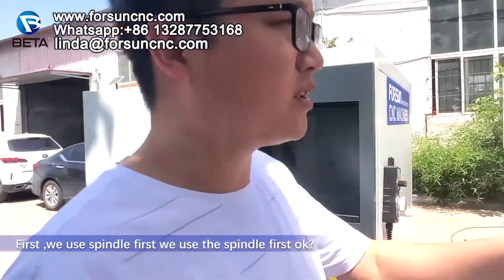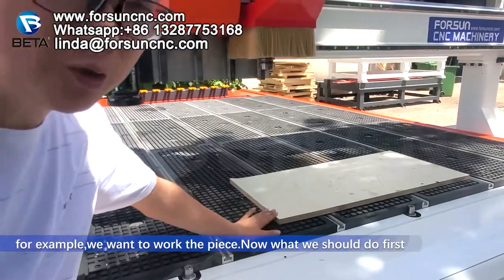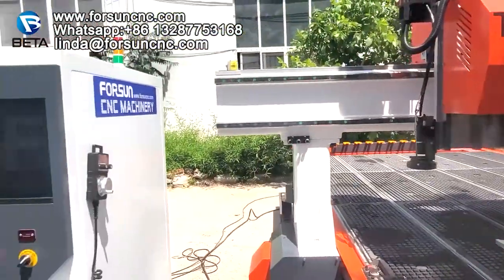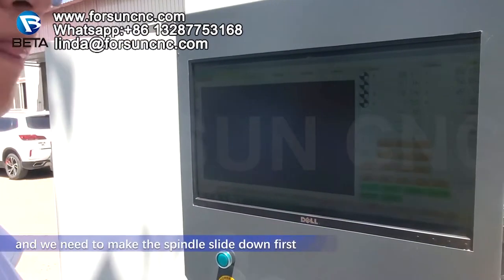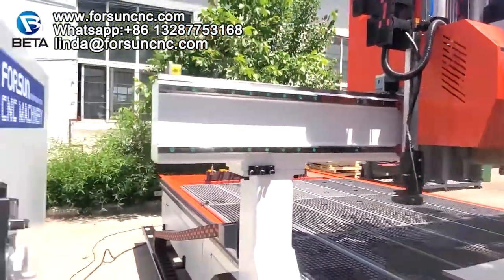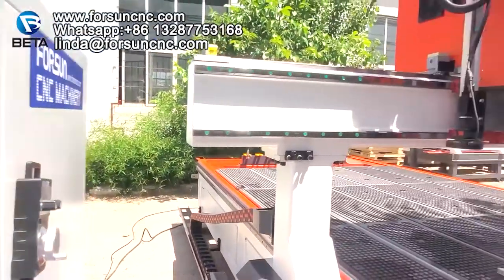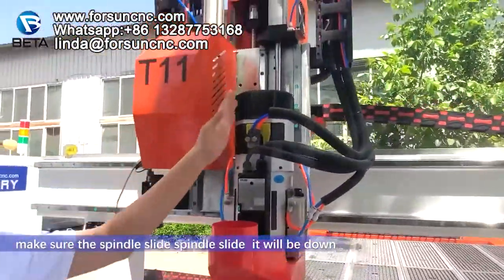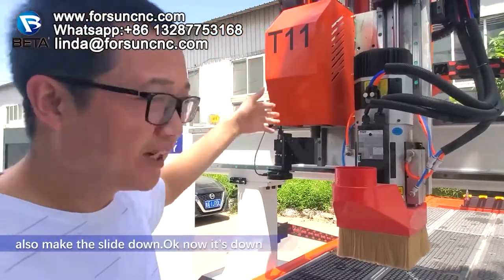First, we use the spindle. For example, we want to work on this piece. What we should do first is set the work starting point. Let's go back to the controller. We need to make the spindle cylinder down first.